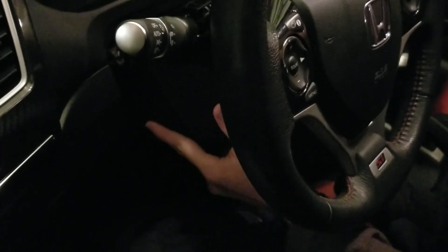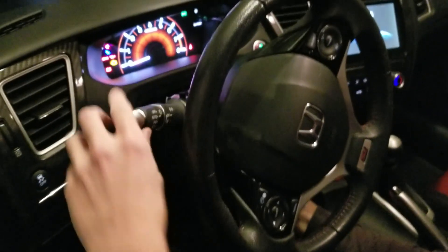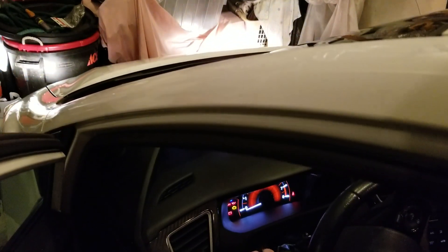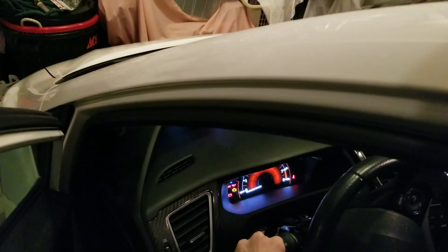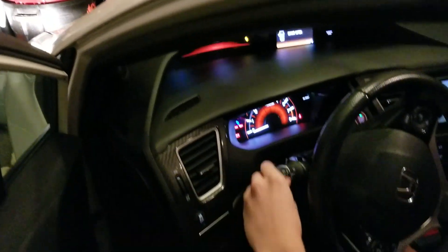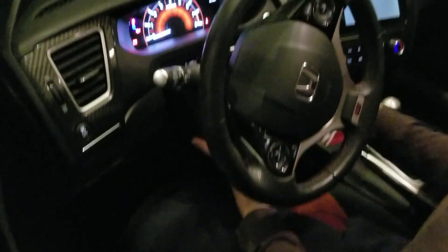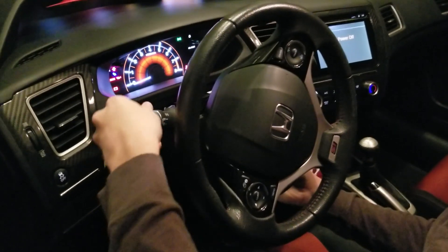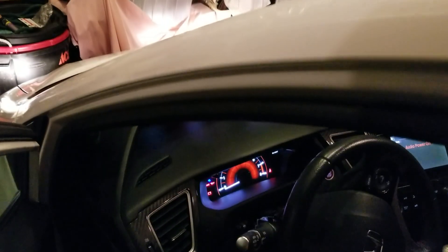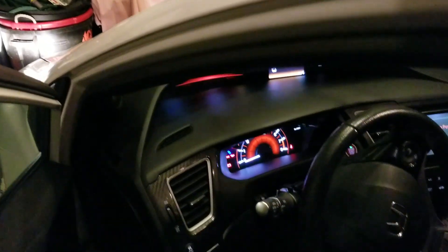I'm going to pull this up like so until it lines up with the screw holes. I'm going to turn on the ignition so that it unlocks the steering column. As you can see the lights are on right now — I'm going to do a test. Parking lights on. Fog lights. Automatic. As you can see the lights-off mode doesn't completely work, but it is a cool feature. Generally the way it should work is the lights would go off and stay off until you release the parking brake, but that's not the case here.